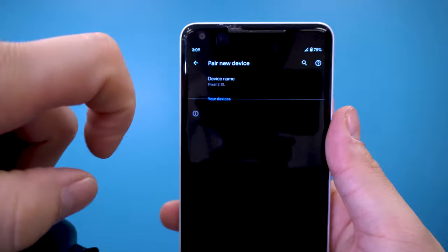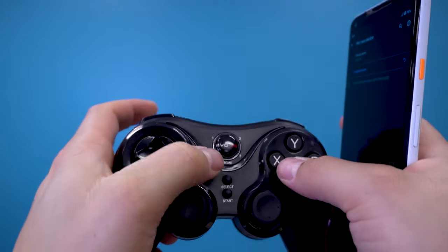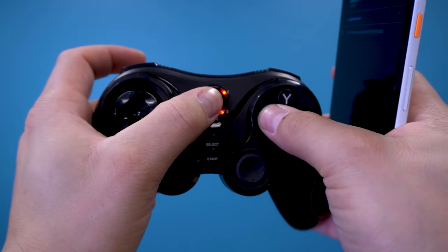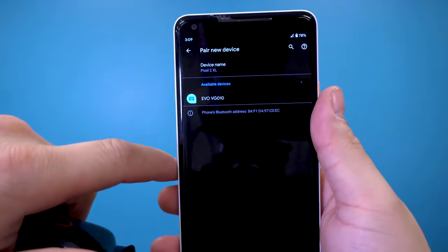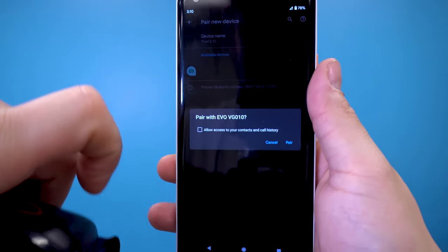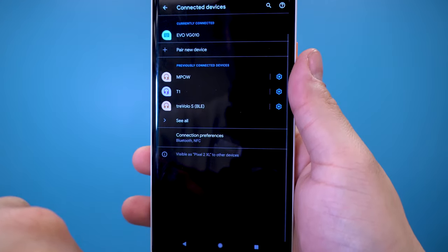To pair the gamepad to an Android device, you simply have to press the X key plus the Home key button at the same time. If the LED is blinking quickly, that means you're ready to pair. Once connected, the LED will turn a steady red. If your phone asks for a passcode, just enter four zeros.